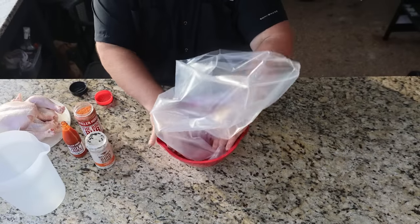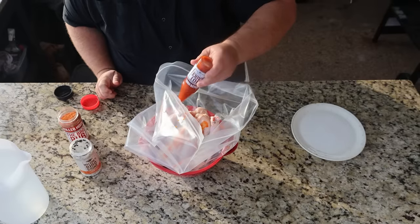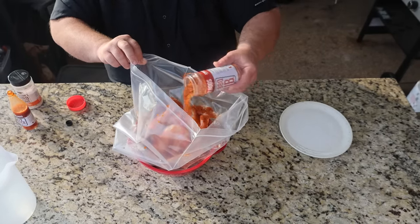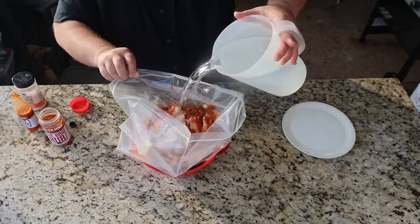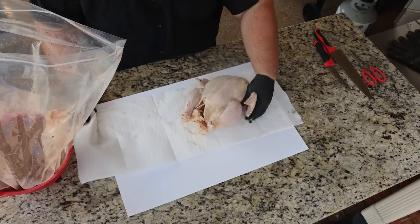These birds are getting dropped down in a barbecue brine. All that is is some hot sauce, about a half a bottle of my bird brine, and then about half a cup of the barbecue rub. Top it off with a gallon of water, and you want to soak them for at least six hours.